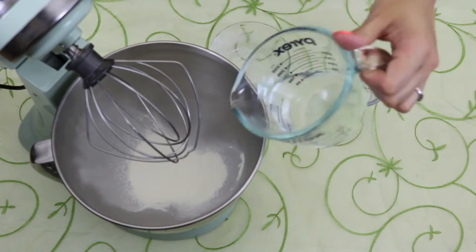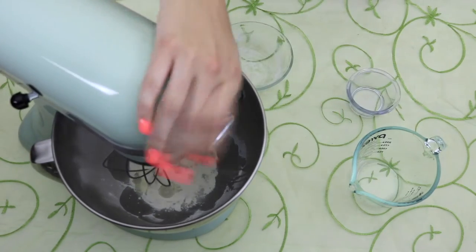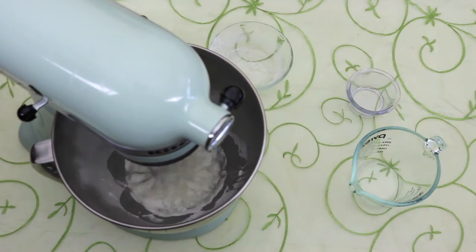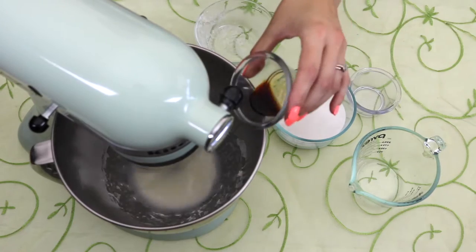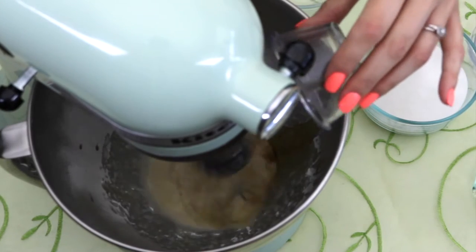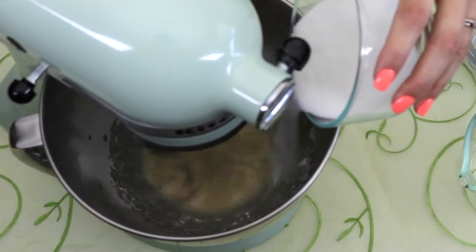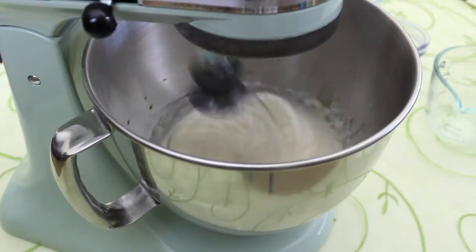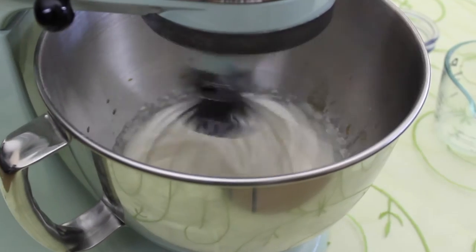The first thing we're gonna do is combine our meringue powder, water, and salt into the mixing bowl, and mix it on medium speed until it starts to look foamy. While the mixture is still on medium speed, let's slowly add our vanilla extract and gradually add the sugar. You'll want to turn the mixture on medium-high after the sugar is in, and let it mix for a few minutes until the mixture looks fluffy and stiff peaks form.